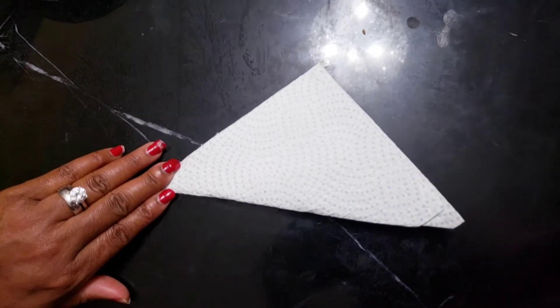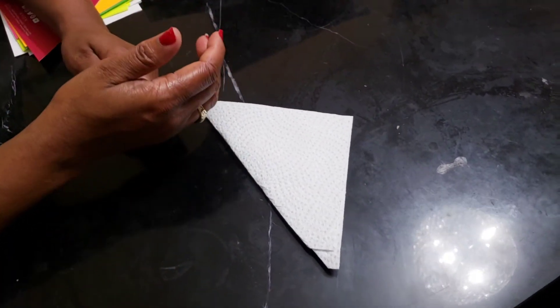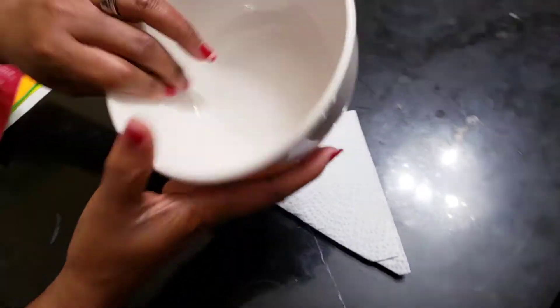You have to grab the paper from one end and fold it this way — see that? Now what shape do we have? We have a triangle! Good. And you can also go on to teach your child other colors and other shapes.